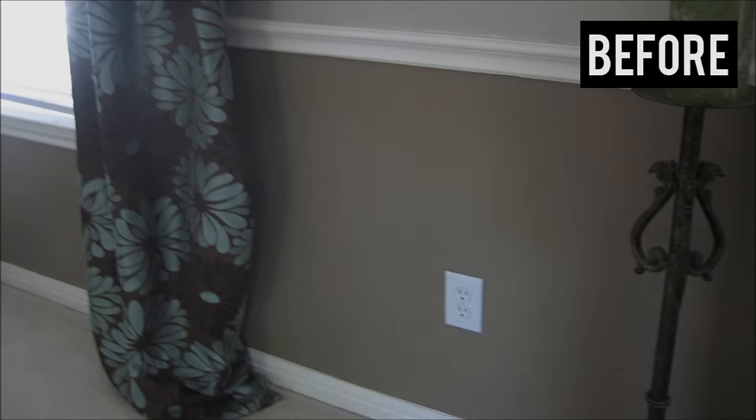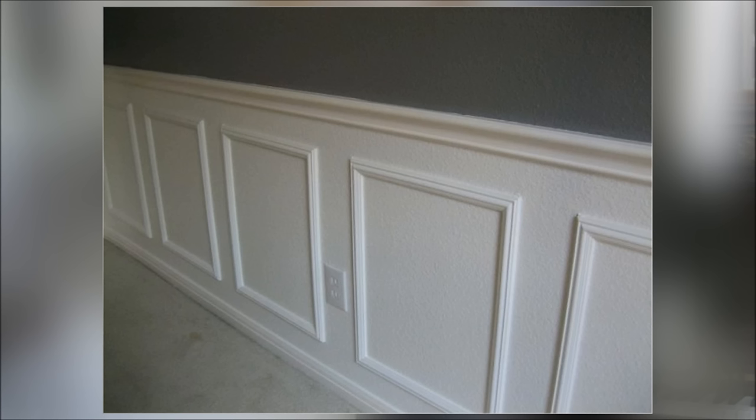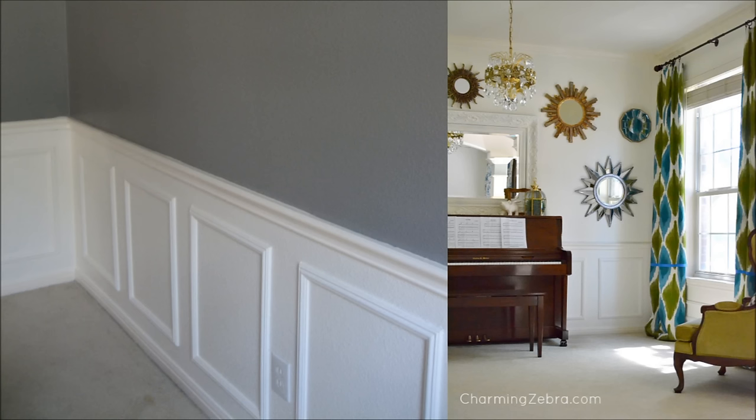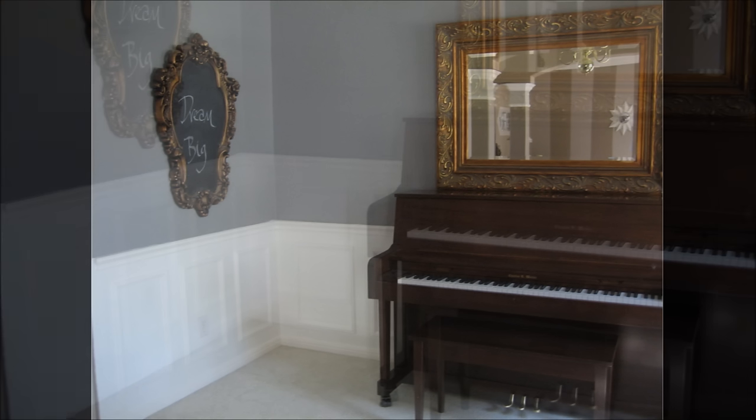1. Create wainscoting by buying frames from a craft store and painting them to mesh the wall. This idea allows you to install wainscoting without power tools, and it requires a latex-based paint instead of oil-based paint. Find a tutorial on charmingzebra.com.